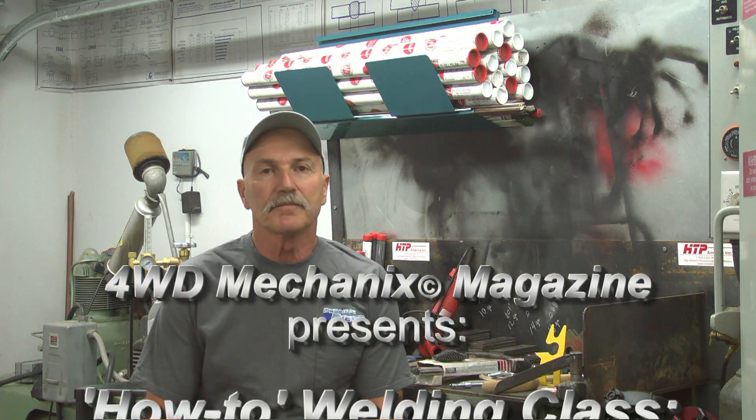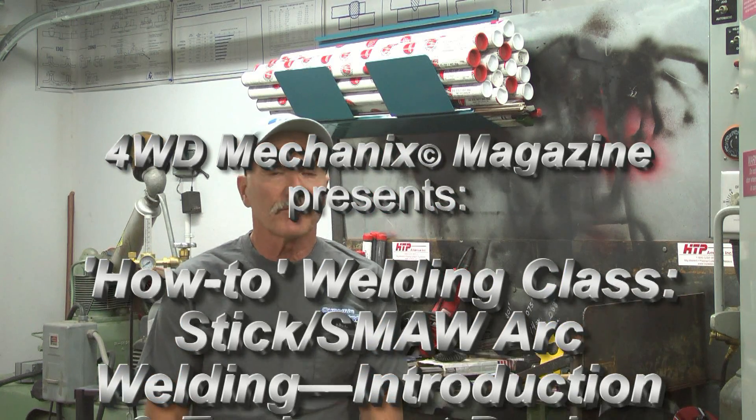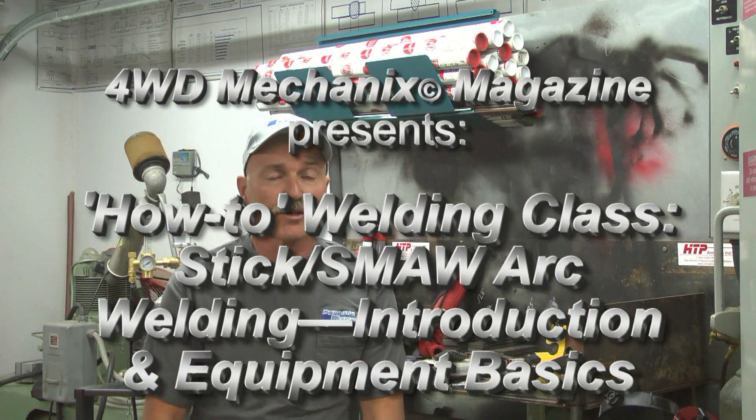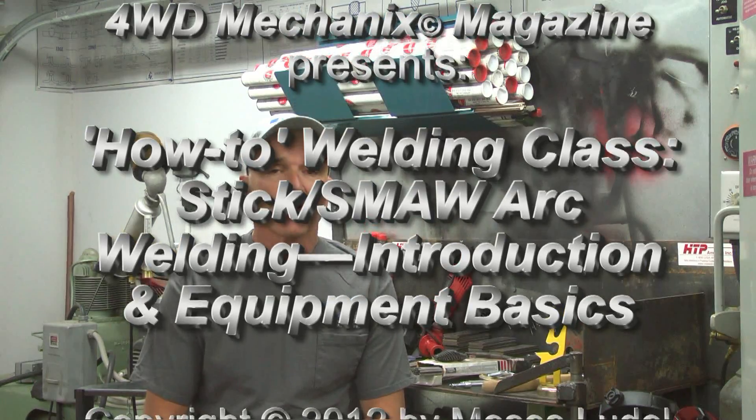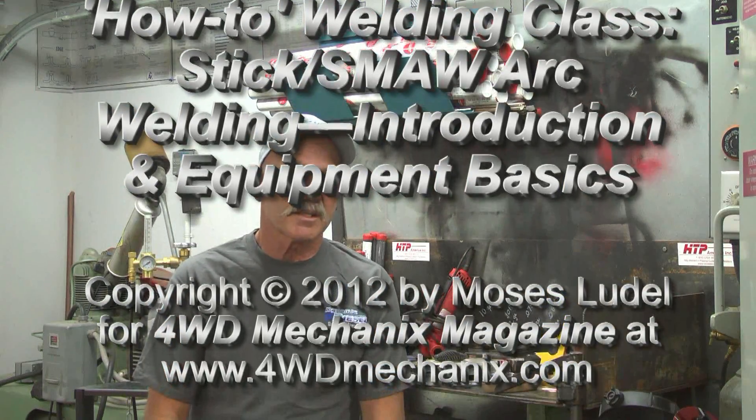The how-to welding class has moved on to stick, SMAW, shielded metal arc welding. I trust that the gas welding sessions were of value. If you haven't seen them yet, I'd encourage you to go back and review them. Gas welding is a foundation for all of the other welding processes.